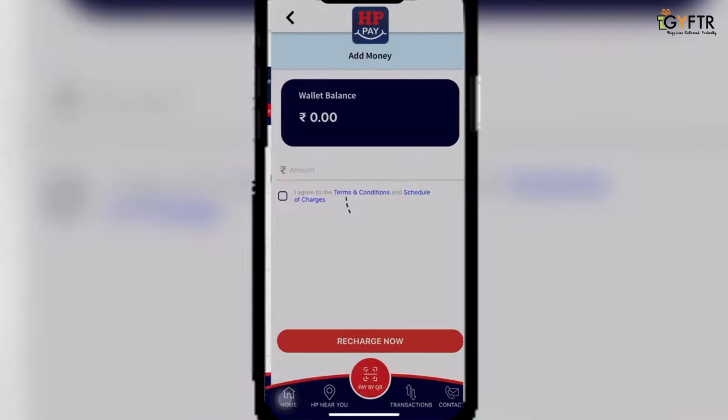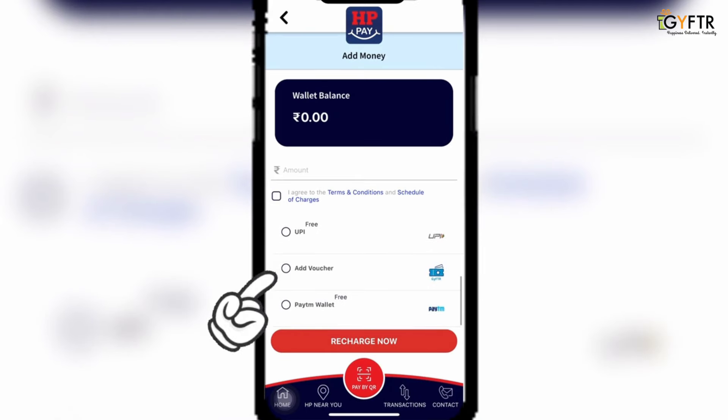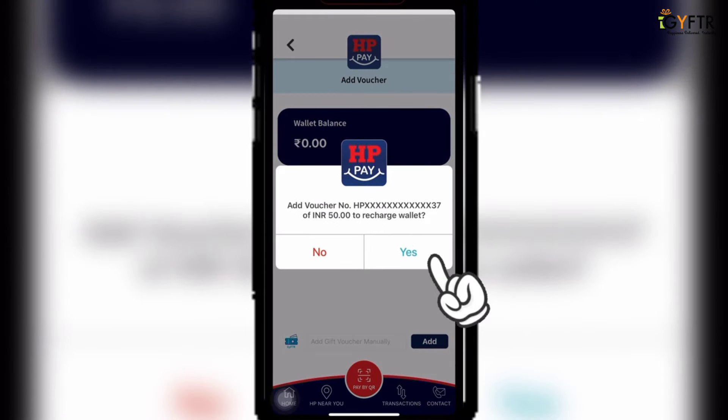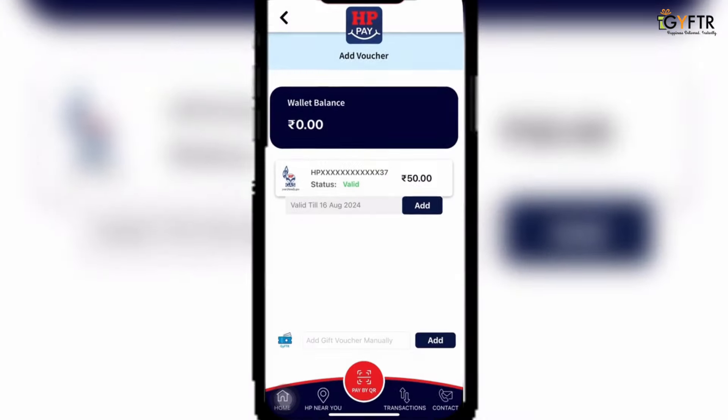Now, open your wallet and select the add voucher option, and then click on recharge now. All the vouchers linked to your contact number will appear on the screen. Then, choose the voucher that you wish to redeem.